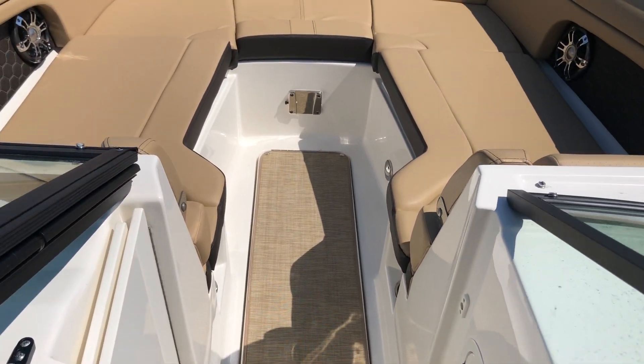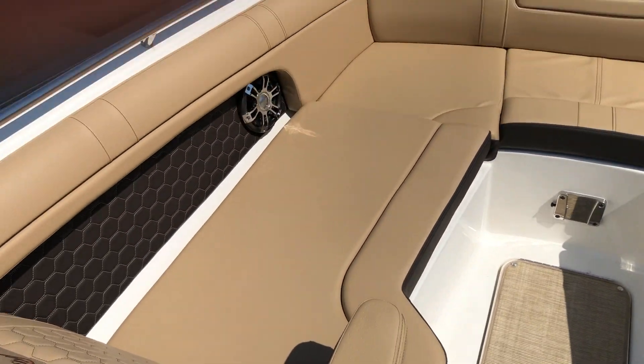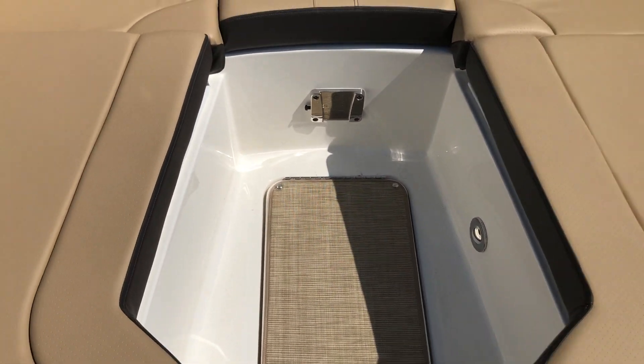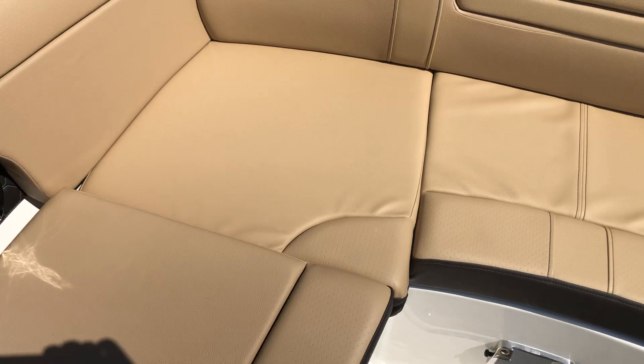Got a great walkthrough up here to the bow. Armrests, plenty of room. You can also get optional filler cushions. There's a nice bracket here for a table. Tons of storage on this boat.